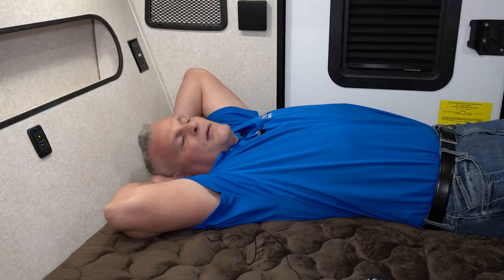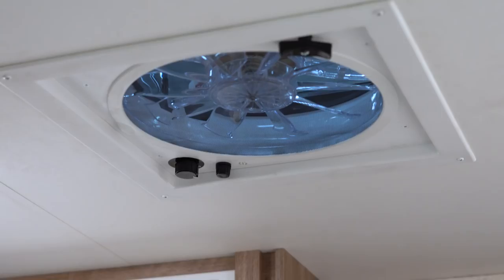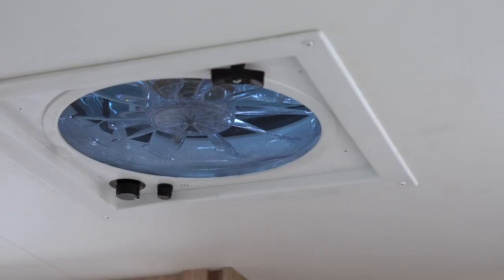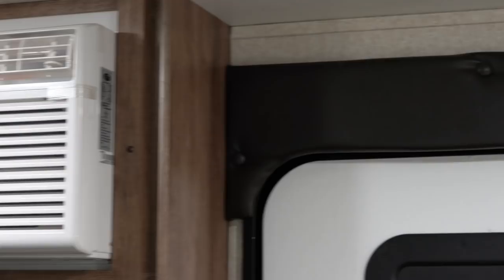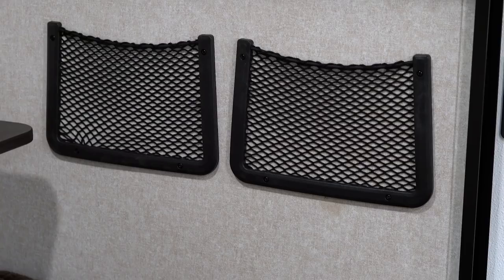For such a small unit, you've got a spacious bed. This is a residential mattress, but we covered it with a teddy bear soft-touch covering — very soft. There are a lot of nice amenities in this new Hummingbird 10RK. It has a standard fantastic fan, so you'll get good ventilation and airflow through the coach. You also have an optional 8,000 BTU side-mount air conditioner, so if you live in warmer areas or just like to be cooler at night, you can turn that on.